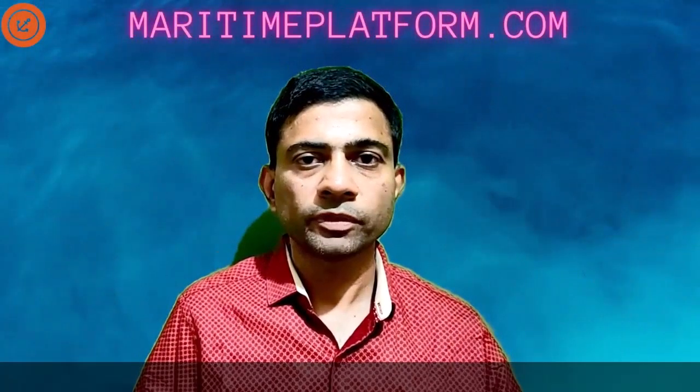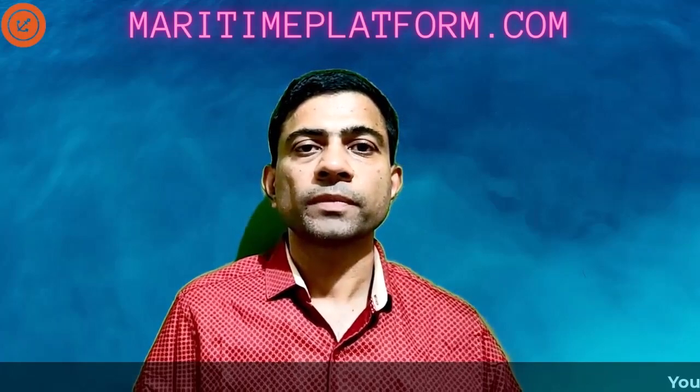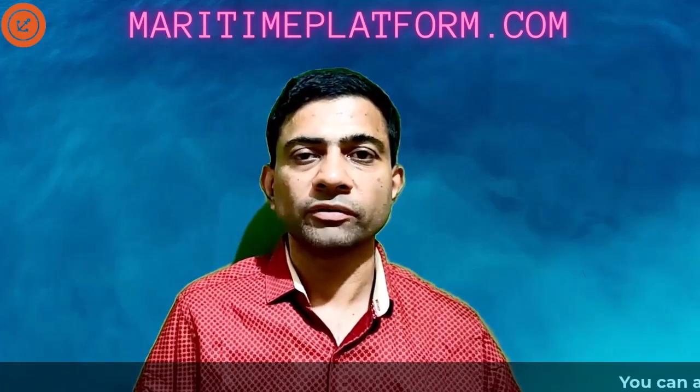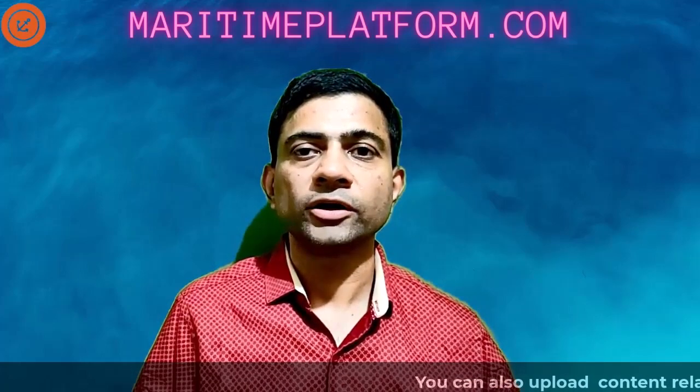Hello everyone, hope you are all doing well. Thank you so much for watching my videos. In this video, we are going to cover a different topic than our series of videos which we have been talking about. We are going to talk about something called the dry dock.